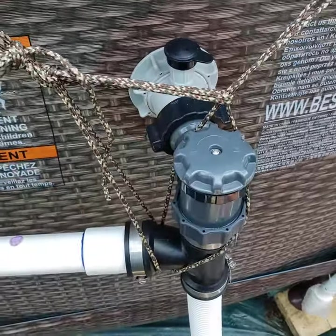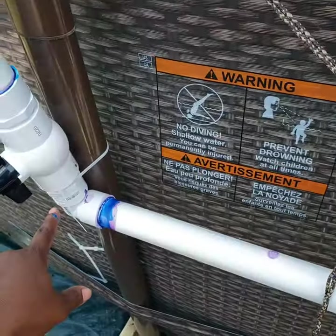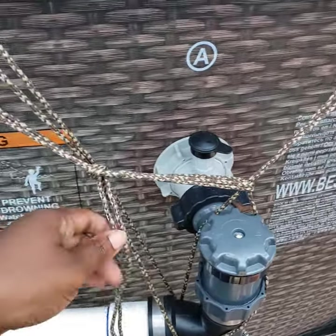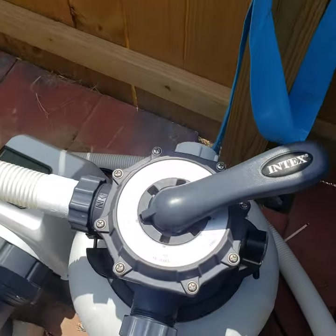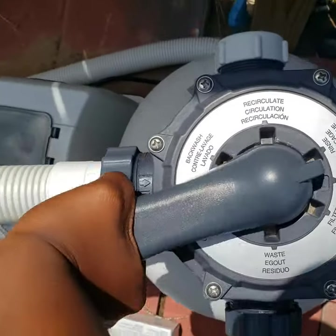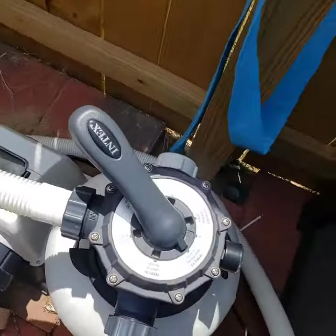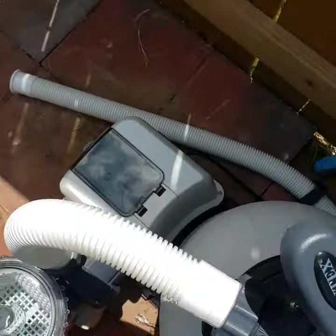Earlier before I put the zip tie on, I needed something to give this some support with the rope — I can probably take that off now, I'll do it later. We're going to turn our pump from closed to filter and make sure everything is open. All right, let's go!